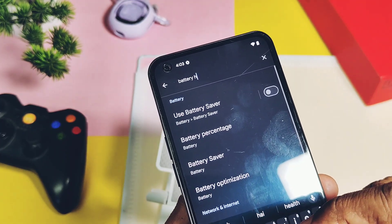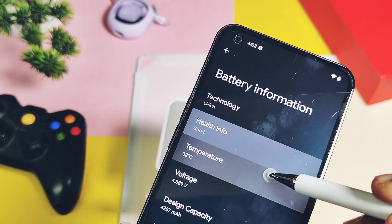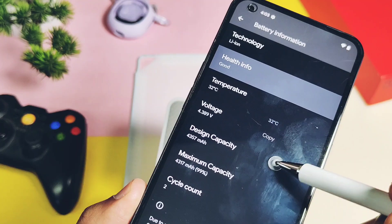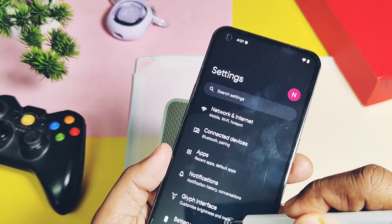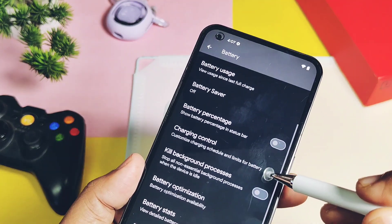The first new change you will find is the new battery health option in About Phone settings. You can now check whether your battery is good or bad without downloading any third-party application. Under the battery option, it now provides Pixel-device-inspired adaptive charging control, allowing you to set a custom time for the charging on and off timer.